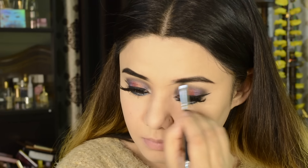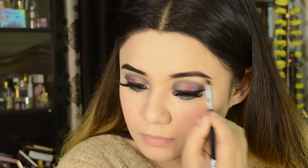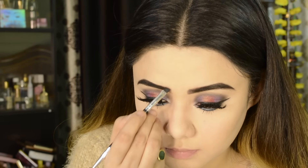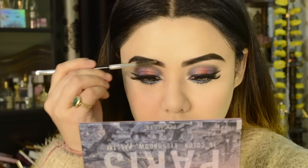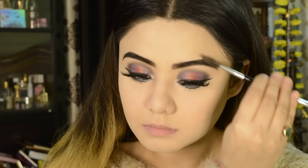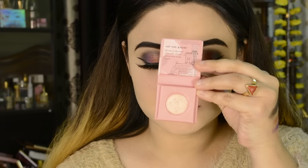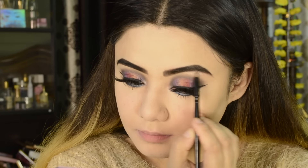It doesn't look dramatic or artificial — it looks natural. I have used a light hand here and will brush it so the hair direction is going the right way. Then I have also used a pink shade from the NY Bay eyeshadow palette on my brow bone as a highlighter.